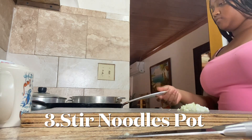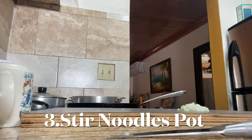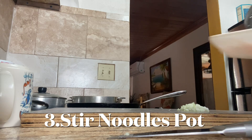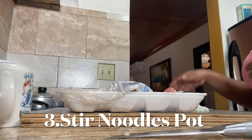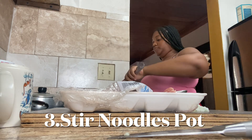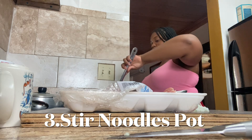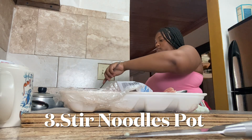All righty guys, now that I have my onions all diced up, I'm going to turn on the stove. Now I'm going to go get my ground turkey so I can add that to the pot. I want to make sure my pot is heated, and I'm going to make sure to check on my noodles and stir them up to make sure they're boiling nice and even.